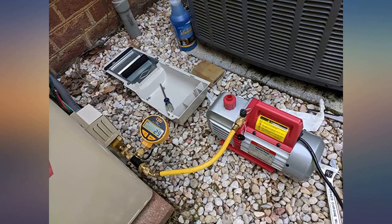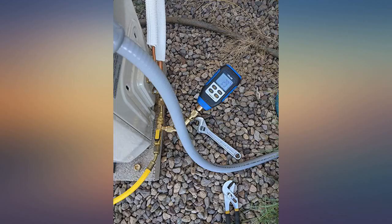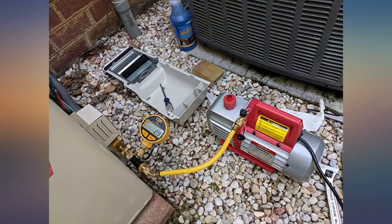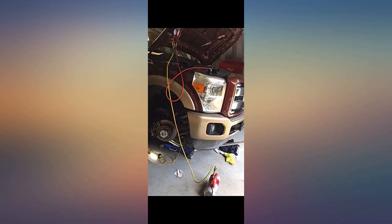I have only run it for about 8-10 hours, so I cannot speak to its longevity as a daily driver for the professional user. If you're a casual weekend warrior or want an inexpensive backup pump, I highly recommend it.